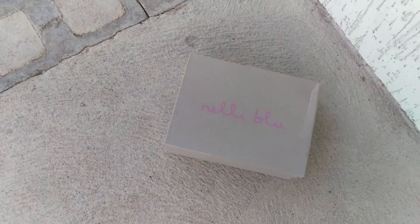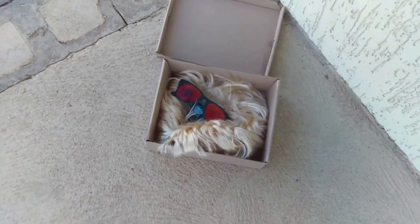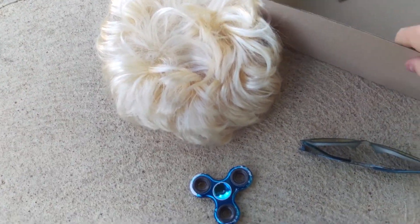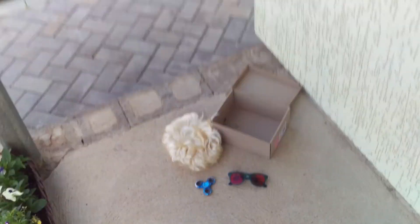I don't know if I should... Oh no. Oh no, no, no — what is this? Oh no, oh no!